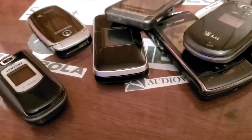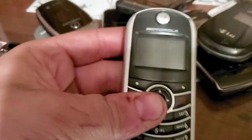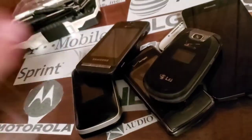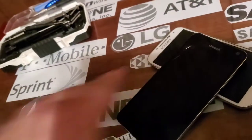I'm not sure if I'm gonna drop test this one or put it in the giveaway box, but we're gonna be doing a giveaway after these drop tests, so a giveaway is coming up also.